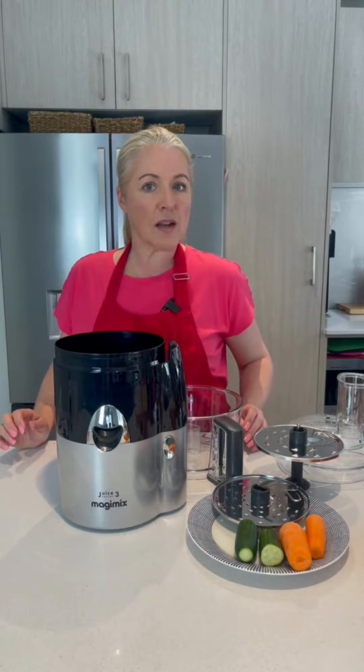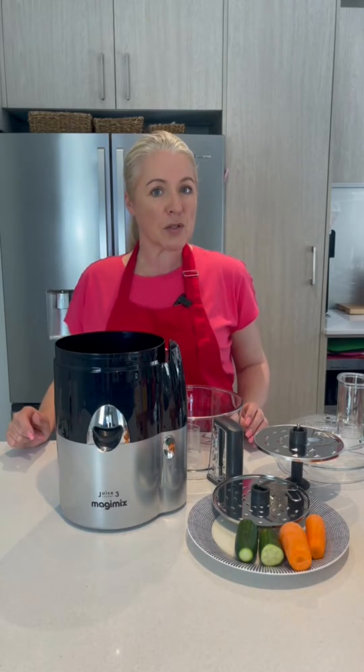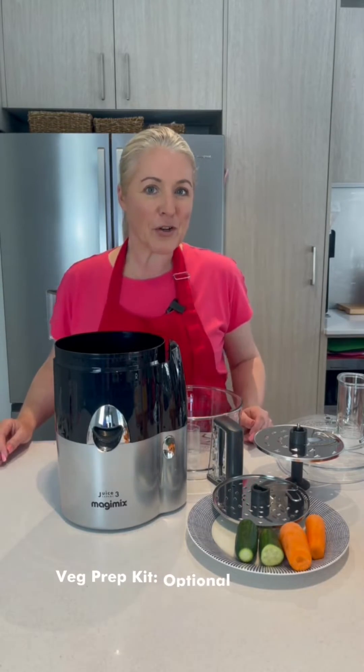So now you've seen all the ways that our fabulous Juice Expert can juice, but did you know that the Juice Expert can also be converted into a food processor? Let me show you how.